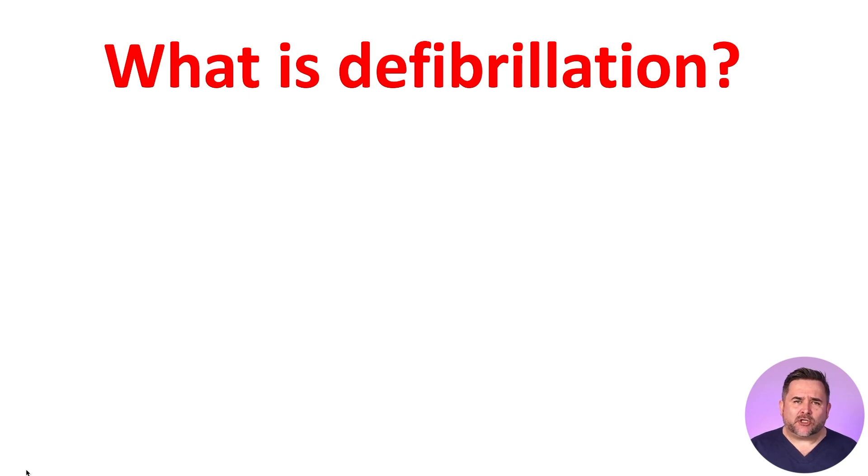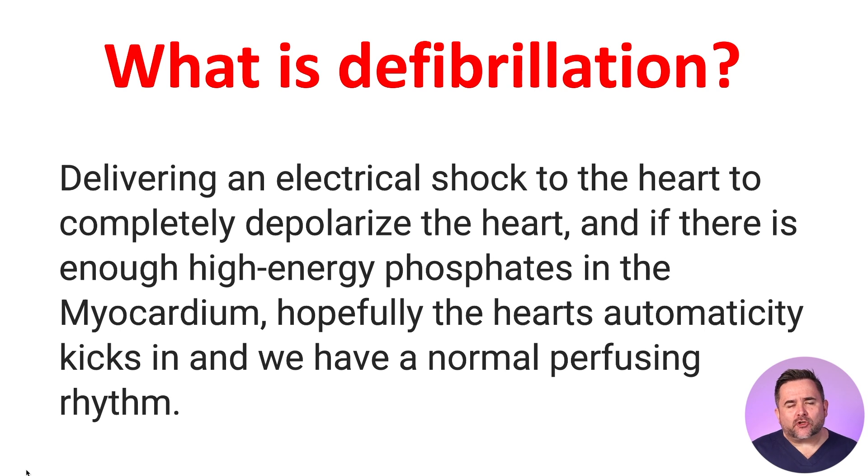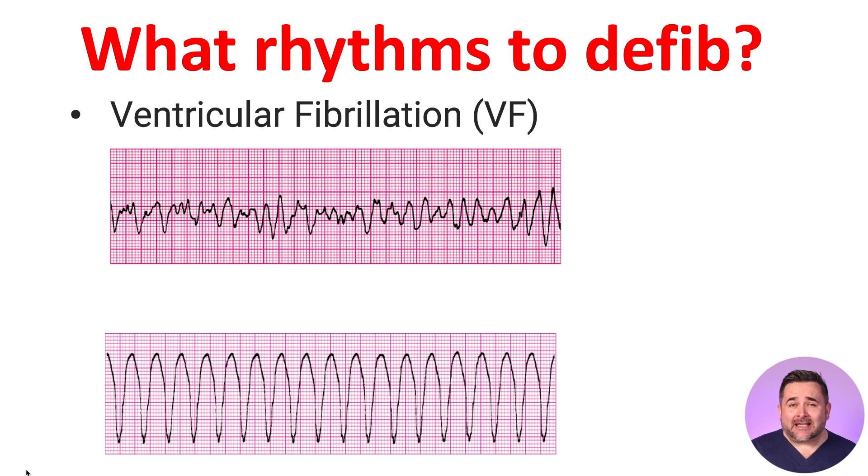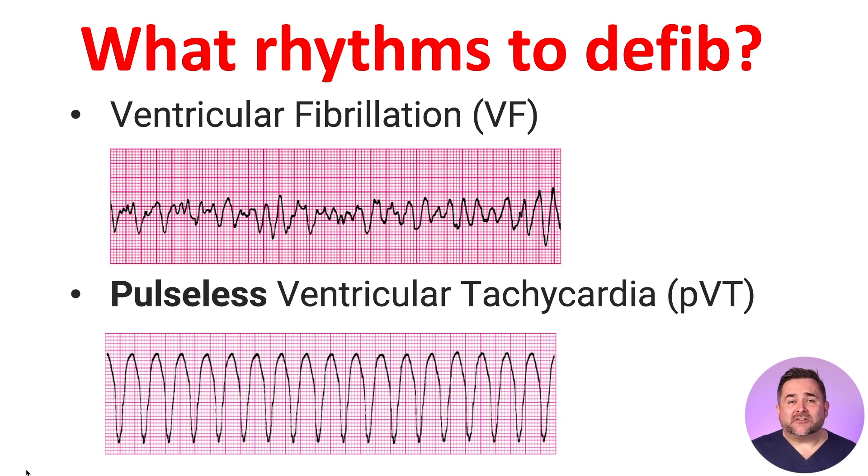So what is defibrillation? Defibrillation is delivering an electrical shock to the heart to completely depolarize the myocardium, and if there are enough high-energy phosphates in the myocardium, hopefully the heart's automaticity kicks in and we have a normal perfusing rhythm. Defibrillation is only required for lethal arrhythmias like ventricular fibrillation, or VF, and pulseless ventricular tachycardia. Remember, for every minute we delay defibrillation, chances of success will diminish by 7-10% per minute.